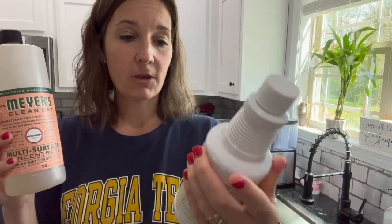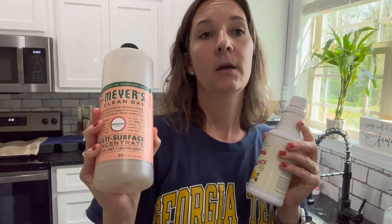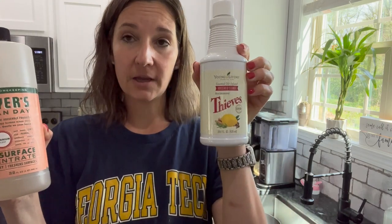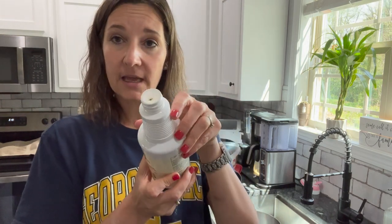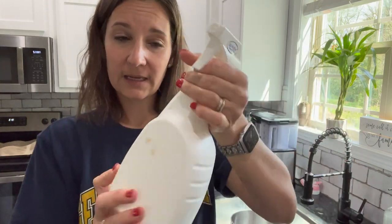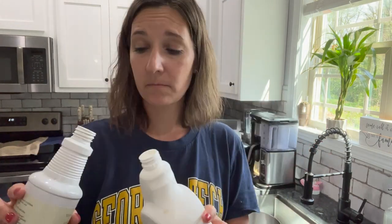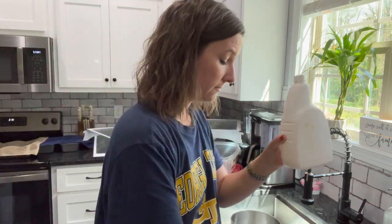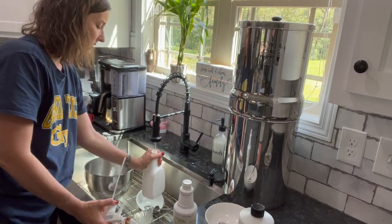I'm using two all-purpose cleaners: this Mrs. Meyer's — I think it's the geranium one, it smells like flowers — and the Thieves all-purpose cleaner. These last forever; I order a two-pack and they're like five bucks a piece, and each lasts about six months. Today I'm going to use the Thieves because I think the refrigerator needs some germ killer. Instead of tearing the top piece off, I just put a little hole in it and pour into my old spray bottle. I put about a capful in and then fill it up with water until bubbles start coming out of the top — just don't run it too fast or it'll fill up with bubbles.